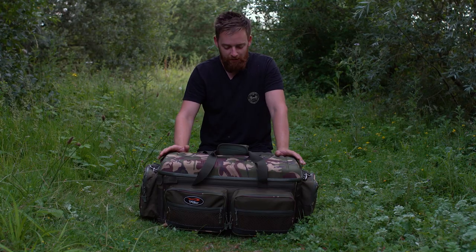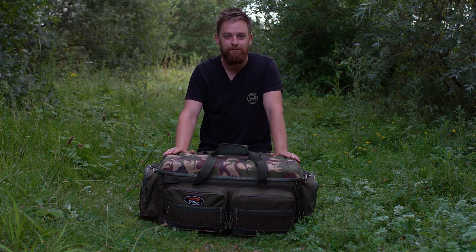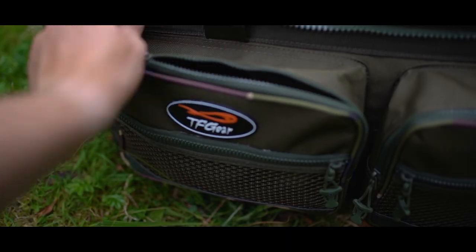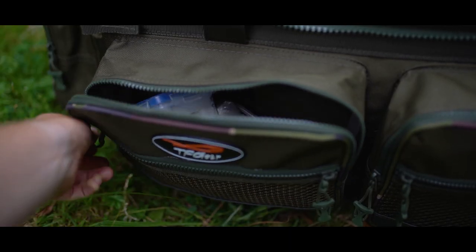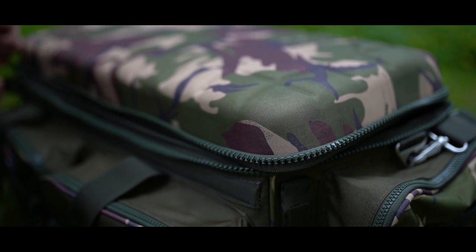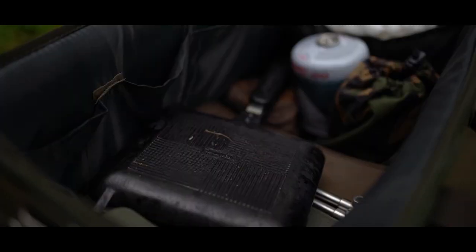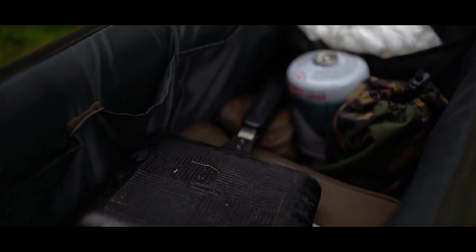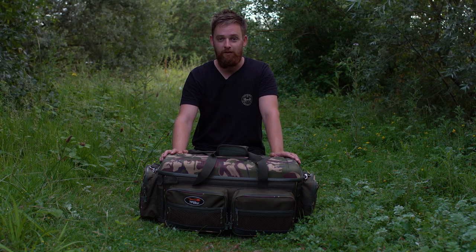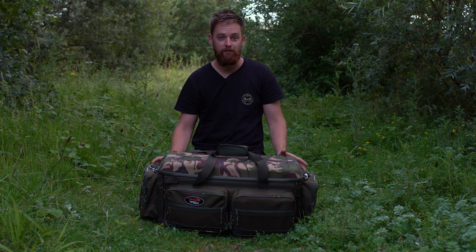Hello Carpologists, I'm Luke and today we're looking at this. It's a Survivor heavy-duty Carrier from TF Gear. Now this is called the Survivor Carrier for a couple of different reasons. Firstly, it's quite a decent size — you can carry everything you possibly need to survive a session.